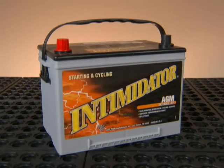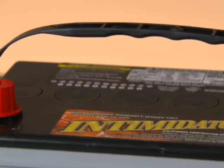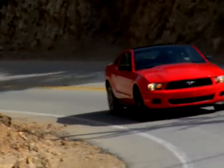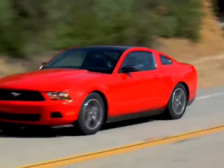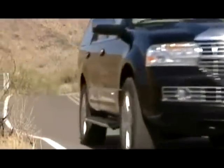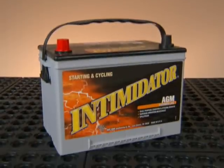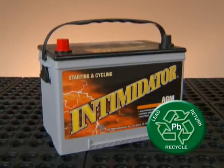One key advantage of our AGM design that's not different from a conventional battery is its OE style fit. Our AGM batteries serve as an easy replacement for virtually any flooded product and work well in a typical vehicle's alternator voltage-regulated system. And like conventional battery designs, our AGM technology is completely recyclable.